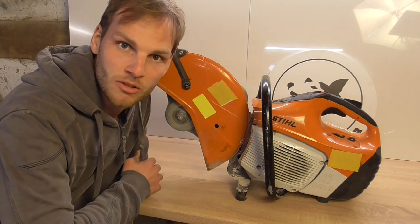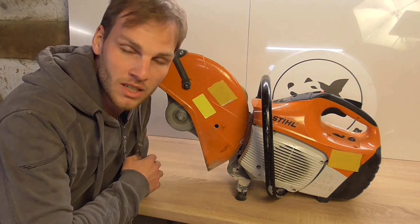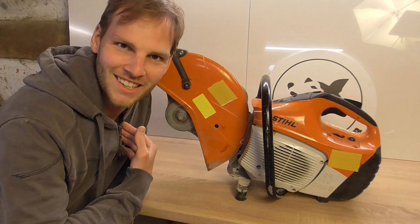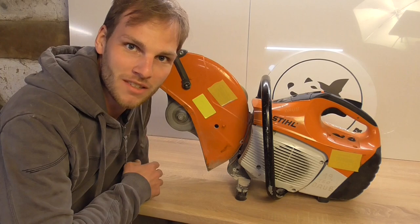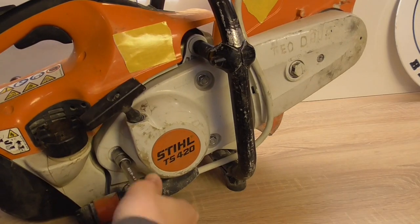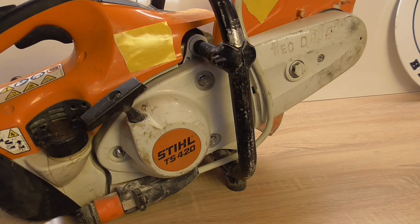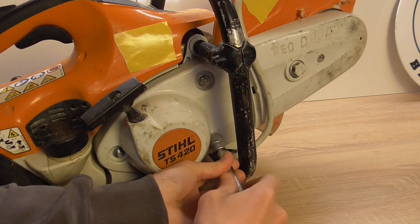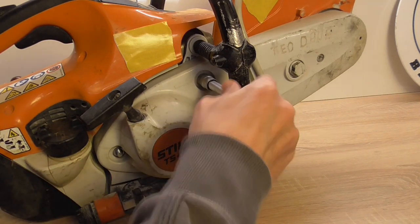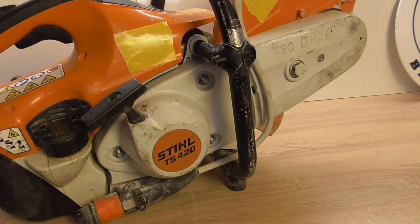Of course they said better buy a new one, but that's only because the Stihl original parts are really expensive. I can buy aftermarket parts which are like one third of the price. So let's take it all apart to see what's damaged inside and what we're going to buy. I think at least piston and cylinder, but maybe we'll replace the crankcase as well. Let's find out together.